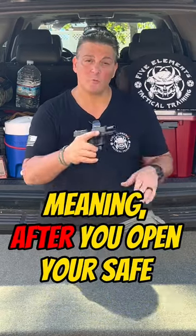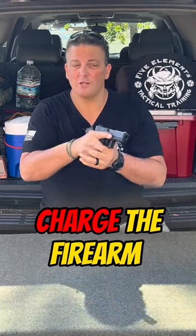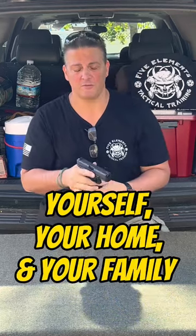Condition one is unloaded, meaning that after you open the safe, you take out the gun, load the gun, charge the gun, and then you're ready to defend yourself, your home, and your family.